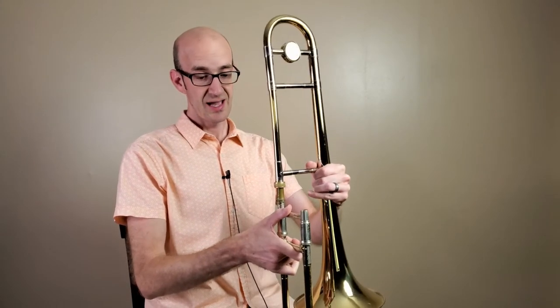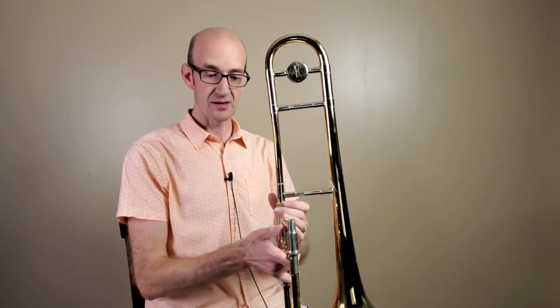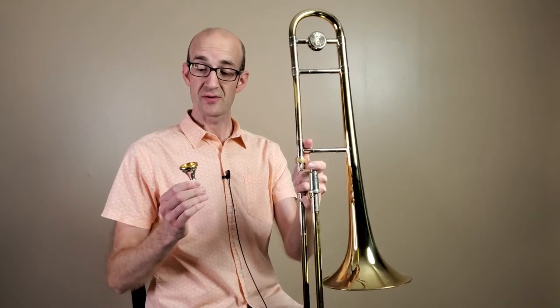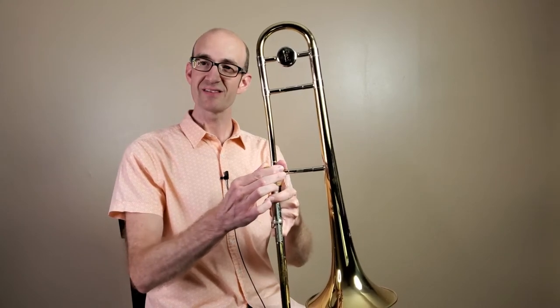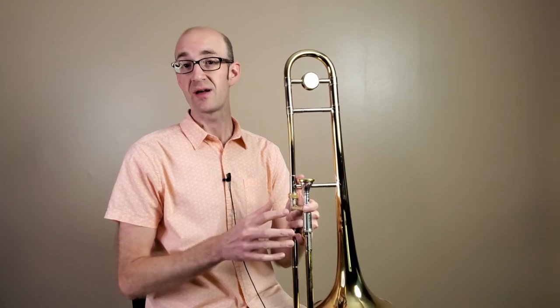You're going to keep that face in the floor and you'll take your bell section and attach them so that this angle makes a nice square, or is a right angle, and then you will tighten the nut down. Once you've got your trombone together the right way, you're going to take your mouthpiece, put it into the mouthpiece receiver and give it just a little light twist. That's going to help it hold securely but it won't get stuck that way.